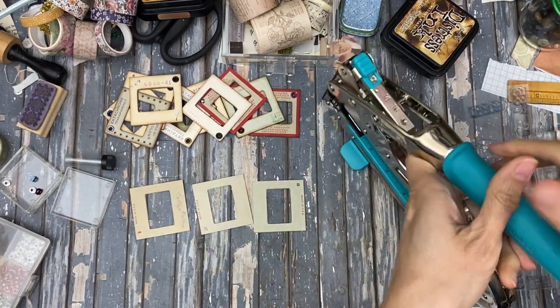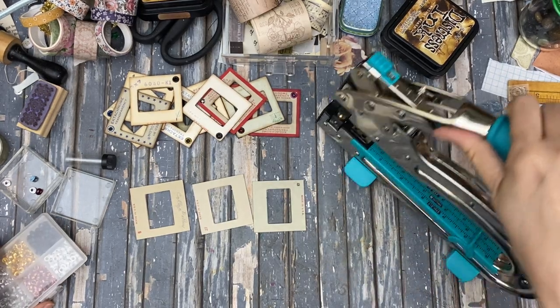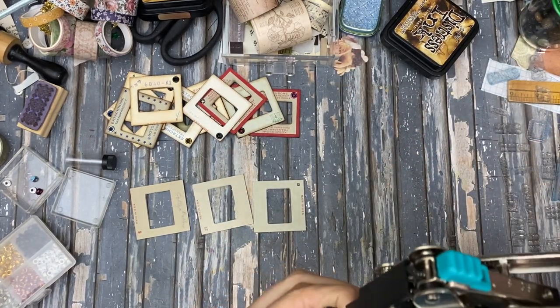I did get a crop-a-dial. I know it's crazy, but I got a gift certificate to Hobby Lobby and I decided to splurge and check it out. So what do I have here? C3.